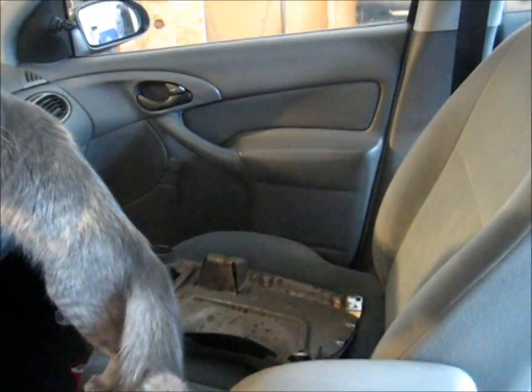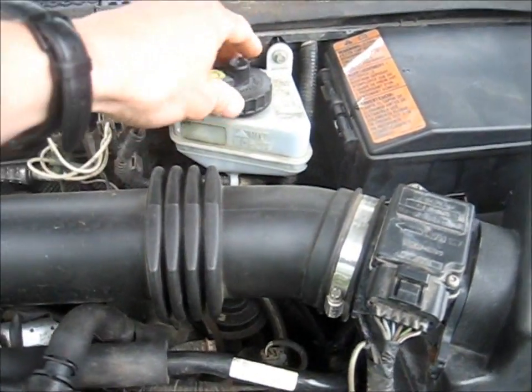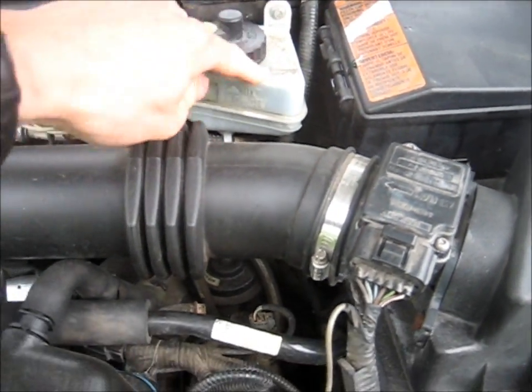Now we're ready to install that dash panel — we can put that back on. Don't forget to plug in the switch here for your clutch, otherwise your car won't start because it will think you're never pressing the pedal. Lastly, I'm going to pull these carpets out and scrub them with some upholstery cleaner because there's brake fluid on them and I don't really want the smell or the slipperiness or the look. And then the last step, of course, is bleeding the clutch. The clutch and the brake use the same reservoir, so make sure you keep the brake fluid reservoir topped up.